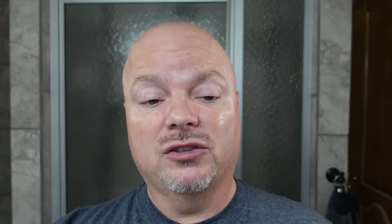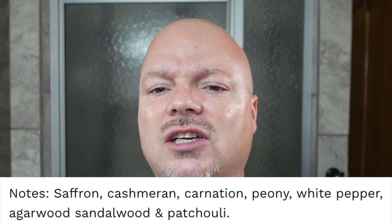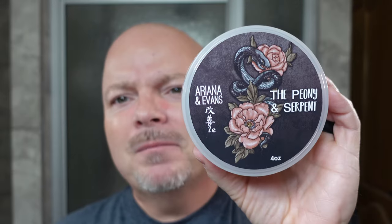The scent on this one — I'll put those notes on the screen. Some of the notes: saffron, cashmere, carnation, peony, white pepper. I get mostly a floral vibe, so for me it's not my favorite sort of scent. It's not unpleasant — it's pleasant — but it's a little on the feminine side because it's mostly floral. This is the type of soap I think someone like Marion would like, because he tends to favor florals. But for me, this one is not a huge win. It's pleasant and nice, but it doesn't grab hold of me.